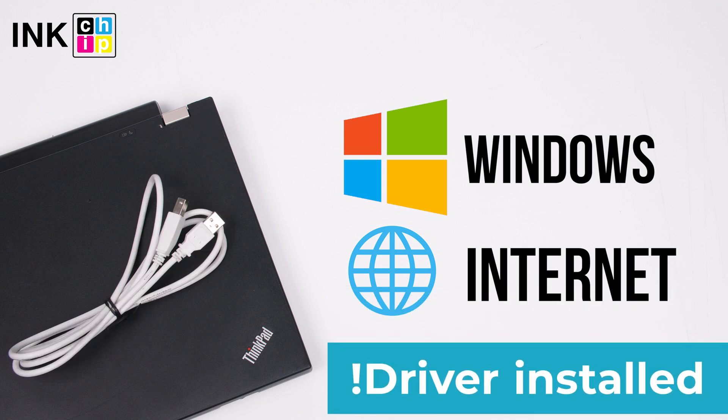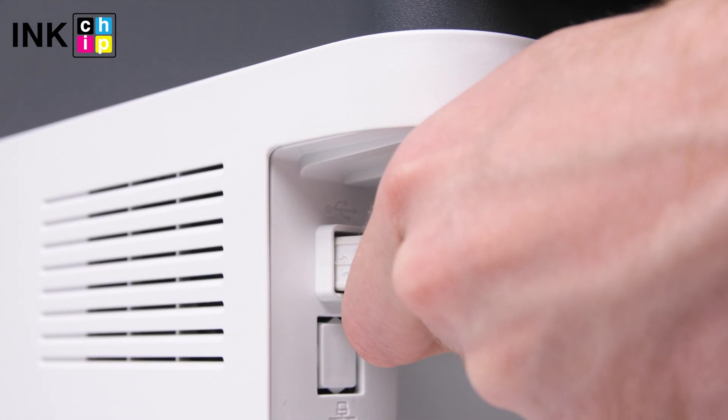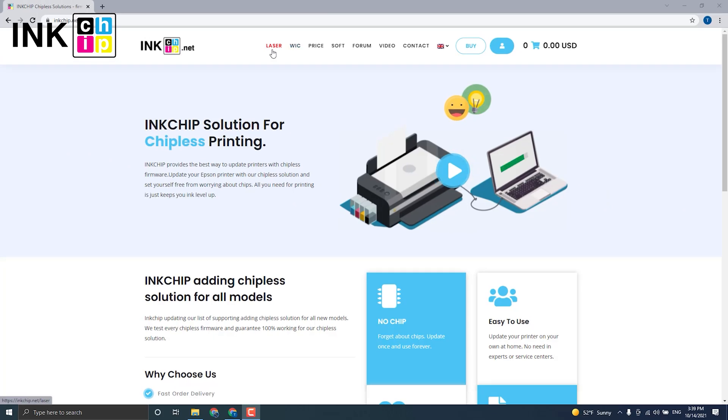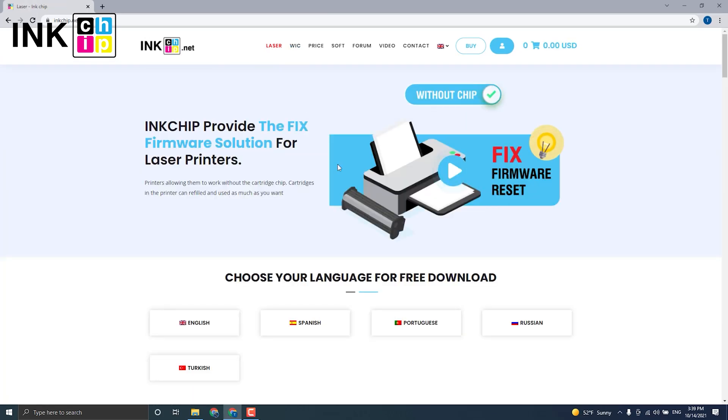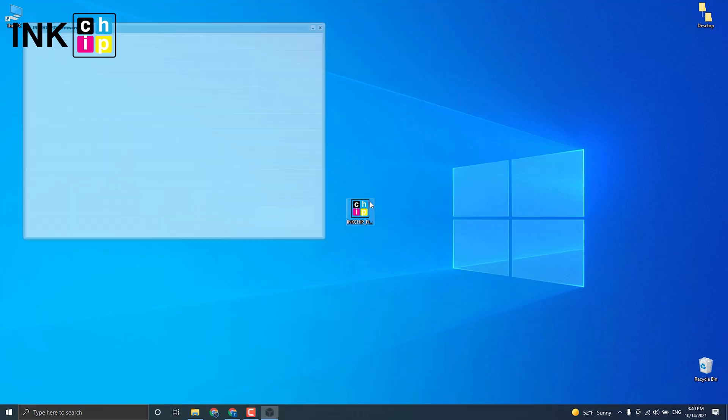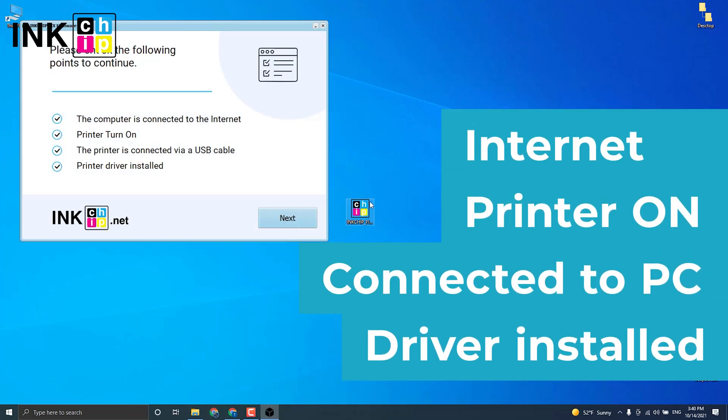Note: your printer driver should already be installed on your computer. Connect your printer to the computer using the USB cable. Visit the inkchip.net website and open the laser page. Choose the language to download the software. Then launch the software and check if your printer is on, connected to the computer through USB, an internet connection is established, and the driver is installed.